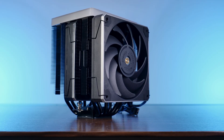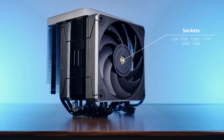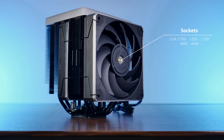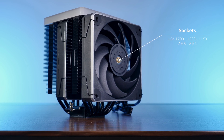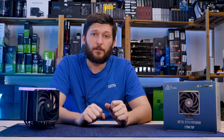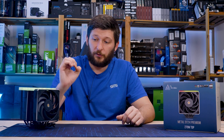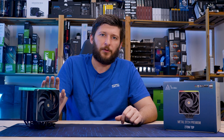Compatibility-wise, this thing can be slapped on top of an LGA 1700, 1200, and every 1150 socket for Team Intel. From AMD, we have AM5 and AM4 support, so everything still relevant is covered. As far as installation procedure is concerned, that's where we find the first thing that Montech did really, really well.